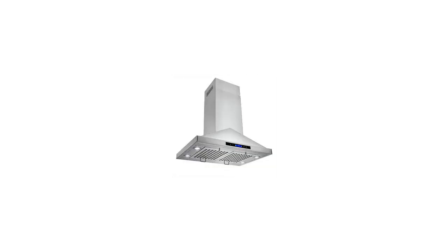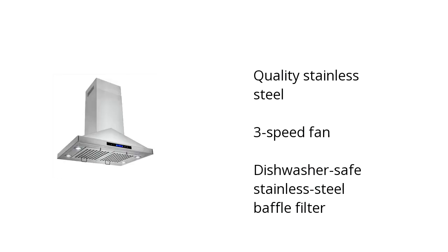Hi, this is Jonathan with the BuzzTeller Marketplace. Here's what you need to know about the Golden Vantage 30-inch Island Mount Range Hood 870 CFM on sale at Sam's Club.